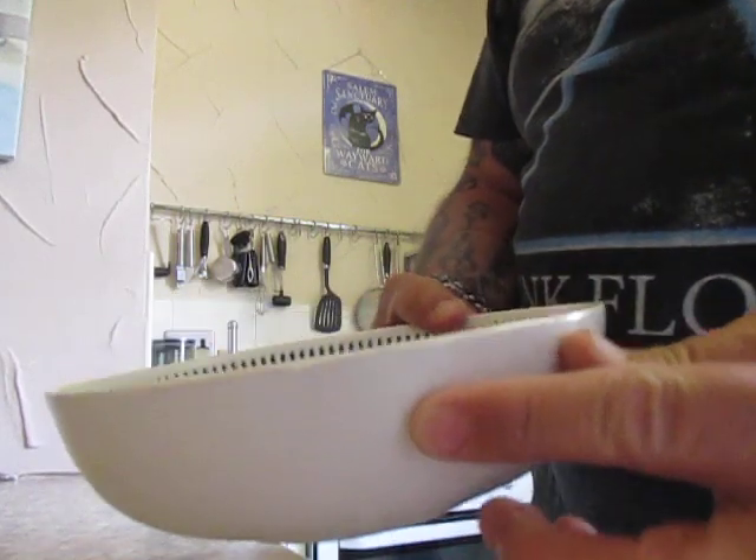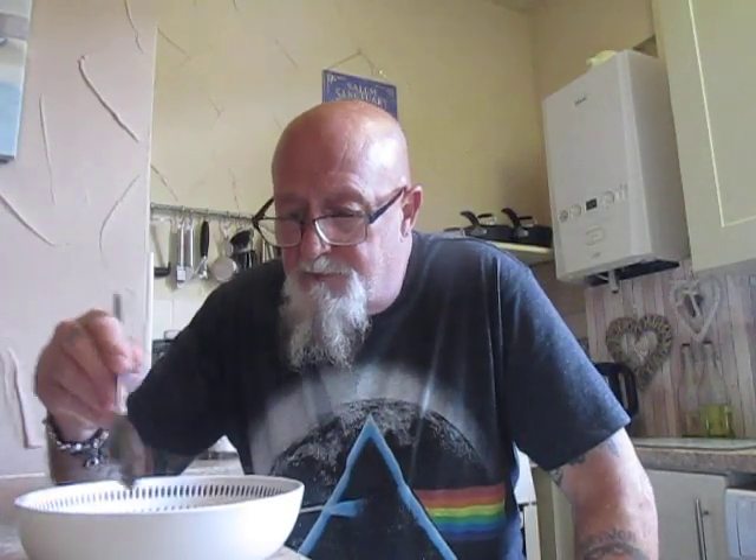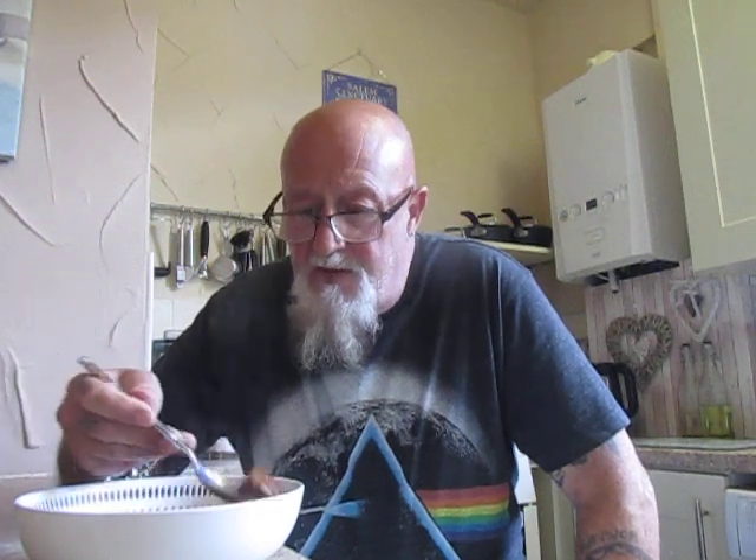Anyway folks, there it is in my dish. I'm sure you'll be able to see it — I don't want to tip it too far and spill it. That's the lamb karai. It's piping hot, so we'll give it a go. We'll try a piece of lamb first. So here goes folks. It's succulent, tender, cooked absolutely perfectly. The spice is very evident even though it's medium.